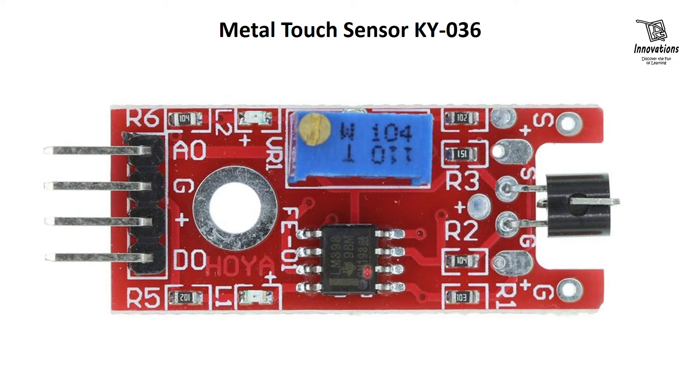This is the main comparator IC of the module. It converts the sensor input into analog and digital output. There is also a 100k potentiometer used to adjust the sensitivity of the module. However, in practical scenarios we have seen that this potentiometer hardly makes any change to the output sensitivity when turned clockwise or anti-clockwise.